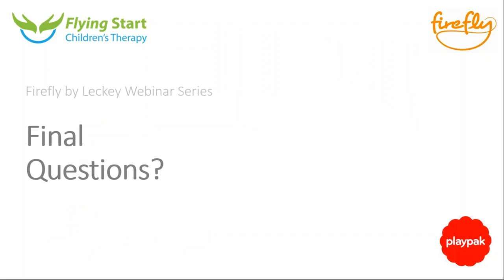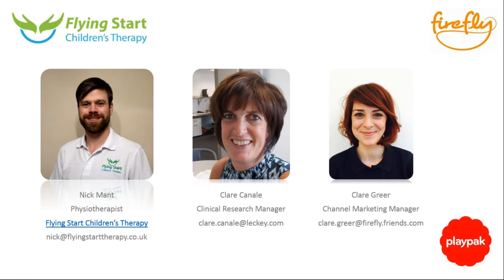Hopefully you found this interesting. If you have any final questions, feel free to send an email to customer.inquiries@fireflyfriends.com. Thanks everyone, we'll say goodbye now. Hopefully you'll join us next time.